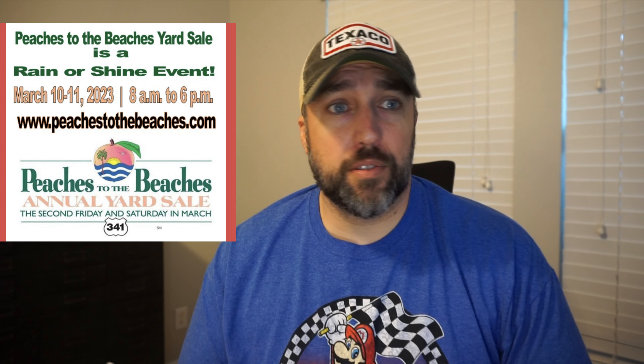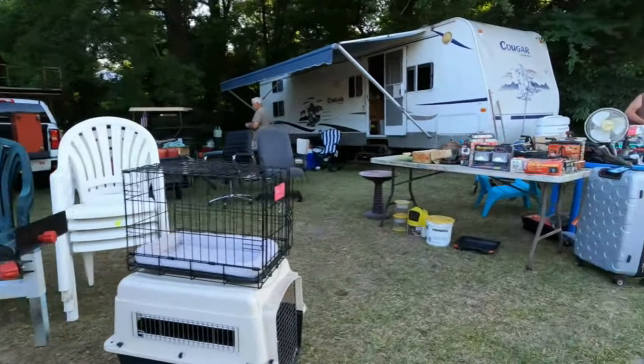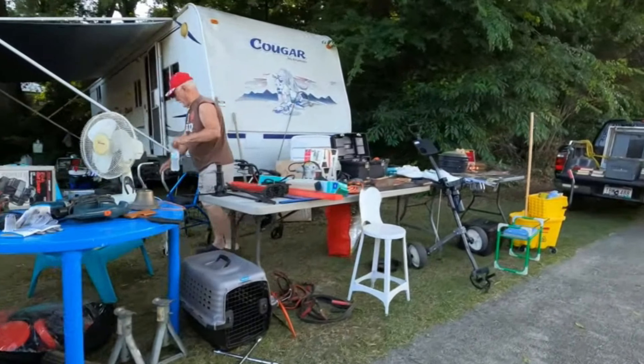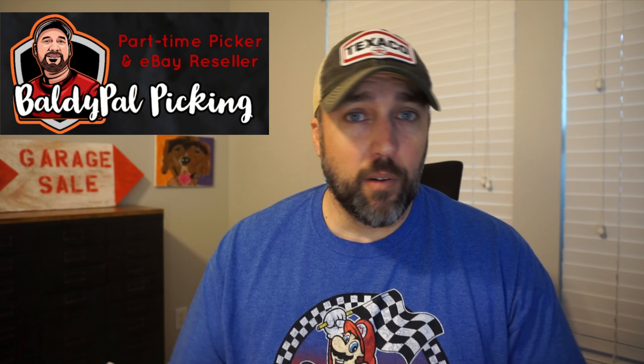So this is the part where I need your help. I'm actually going this weekend to the Peaches to Beaches yard sale in Georgia — it's one of those super mega long yard sales. Honestly, I've been to a few of them before and they can be really overwhelming. That's where I'd love for you guys to leave some comments down below and let me know your tips and tricks — where to go, what to do, what to avoid at these really long yard sales. Also, if you guys happen to be going to the same yard sale and would like to meet up, I'll actually be there with my buddy Adam from Baldy Pal Picking. We'll be in Perry, Georgia Friday night, so shoot me an email at the address in the description or reach out via Instagram.